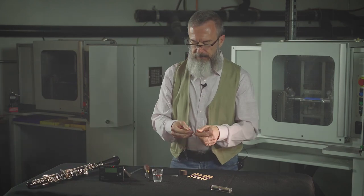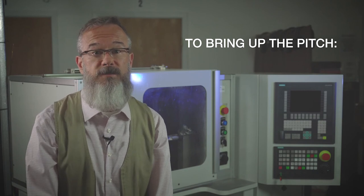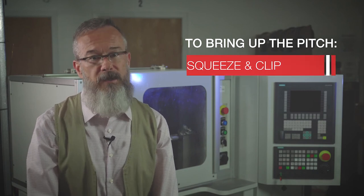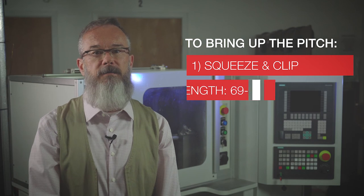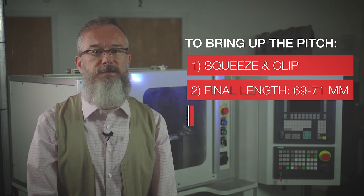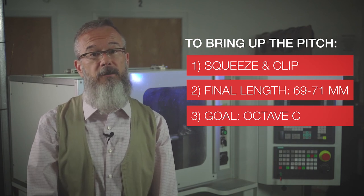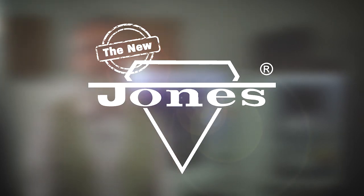We're now at A440. So remember: squeeze that reed and clip it. Go for a final length of 69 to 71 millimeters, and our goal is octave C's. These tips should help you bring that flat reed right up to pitch. See you next week — thank you.